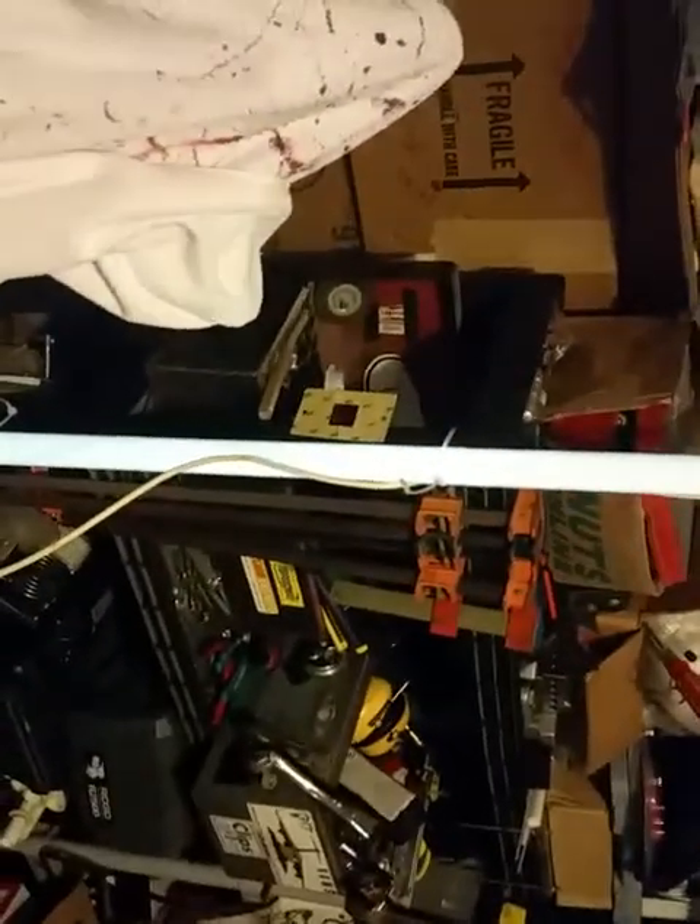We'll turn the light off here. Now we're in the dark — you can see it's definitely being powered. There's the function generator. We'll turn this light back on to get some light on the subject.